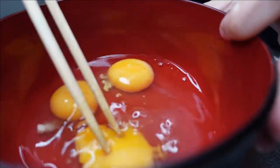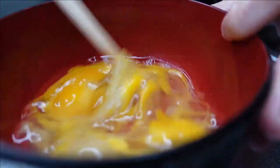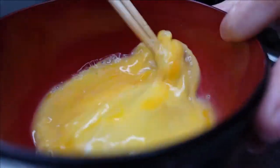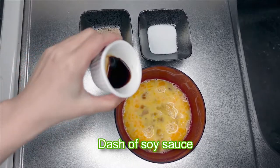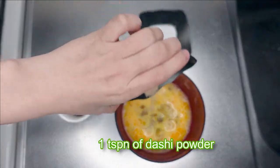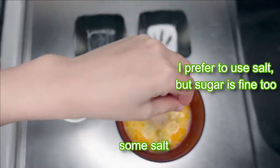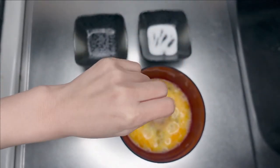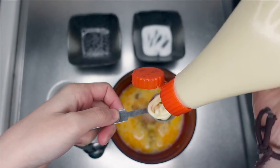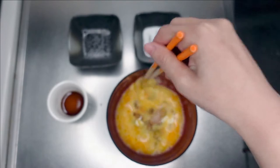Beat the eggs lightly with chopsticks or a fork. Add soy sauce, dashi — if you don't have it, you don't need to put it — then salt and mayo, and mix it all together.